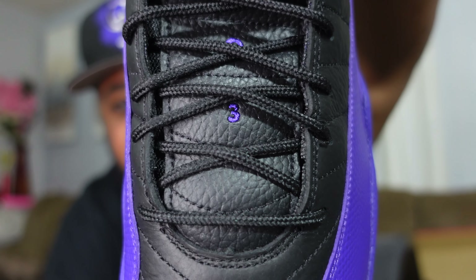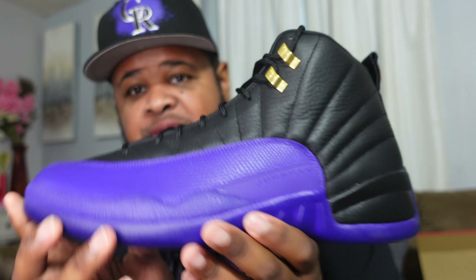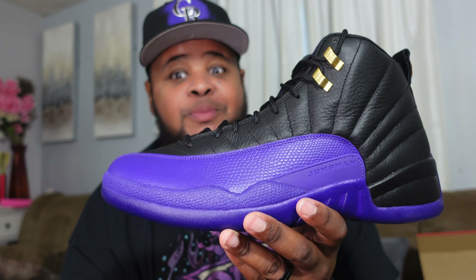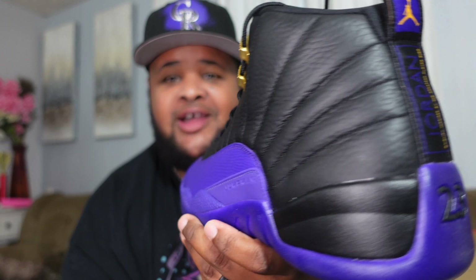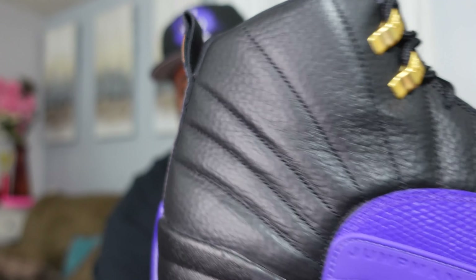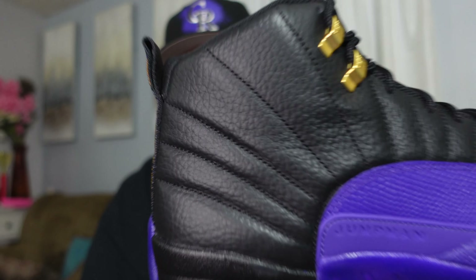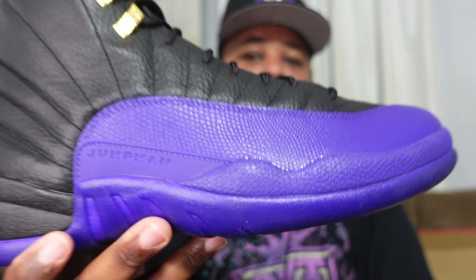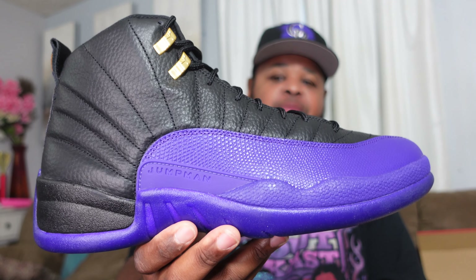We got '23' going down the tongue in purple as well. One set of laces with these — no extra laces. With 12s we don't really get spare laces, except with the Royalty 12s which came with black and a white set. Looking at the other sneaker, there are no real quality issues I'm concerned about. The leather is a little stiff, but it looks really nice. You can see that gold detail — it's a simple sneaker, but the colorway and color blocking just do it for me.